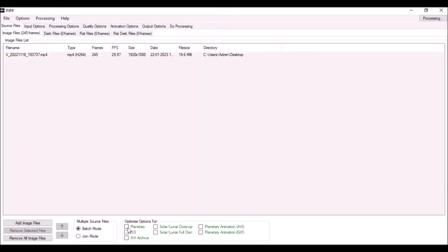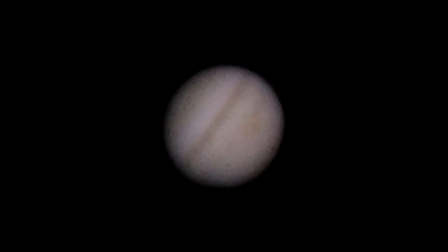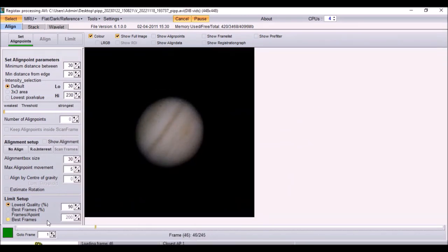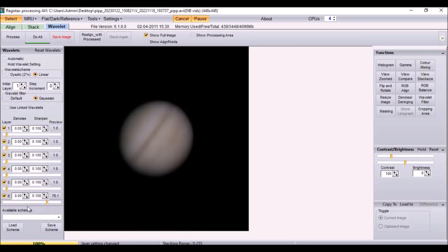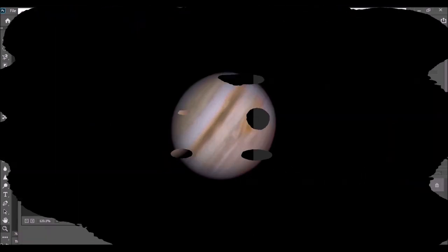First, I added the video into PIPP software, which is a free software you can download from the internet. This software processed my smartphone video significantly. In the next step, I added the video into Registax software, also free to download. This software combines all the best frames from the video to make a final image. I aligned the points and selected the best frames, and the software gave me a very smooth output. After some adjustments in the wavelet filter, I saved the image and opened it in Photoshop. With some adjustments like saturation and sharpness, we have the final image.